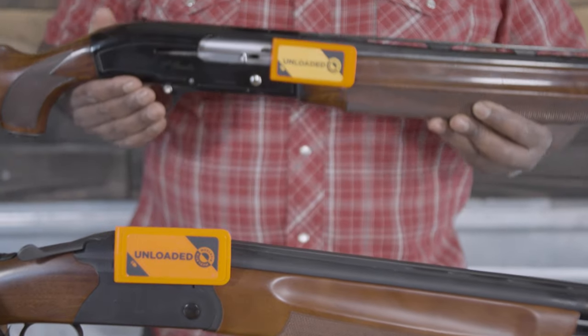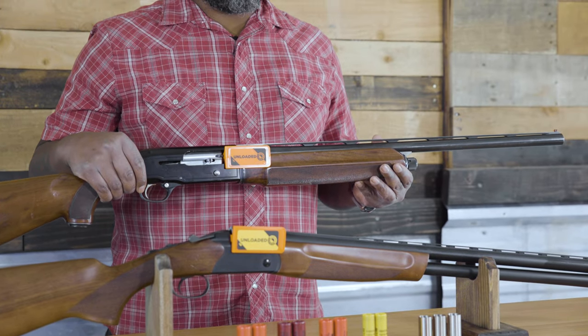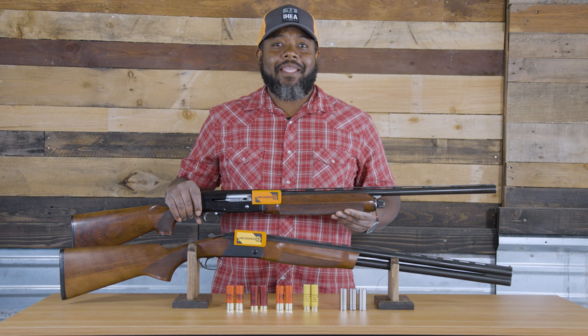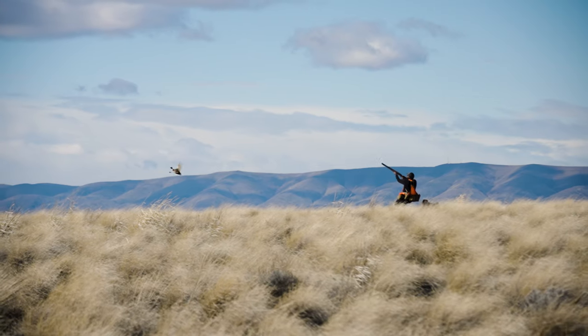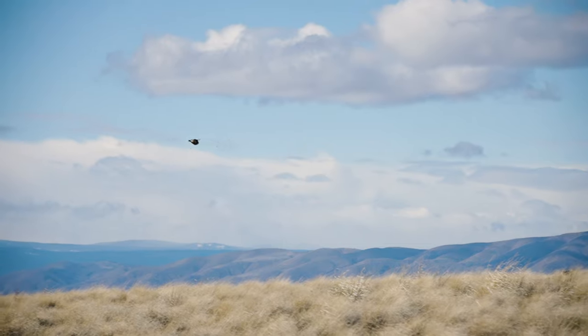Barrel length is a common topic. For upland hunting, the ranges are usually between 24 and 30 inches. It all depends on the environment you'll be hunting. Will you be hunting in the north woods in the thick aspens where a shorter barrel might get you more swing and time on the bird, or will you be on the plains where a little more length and accuracy can give you success on a covey rise?